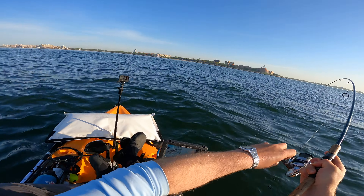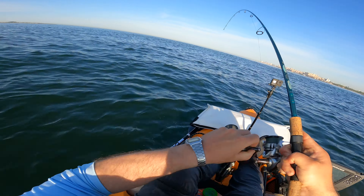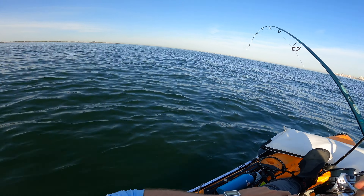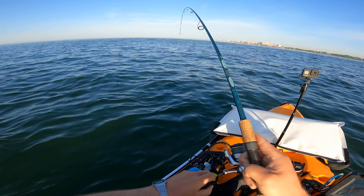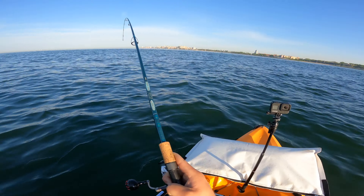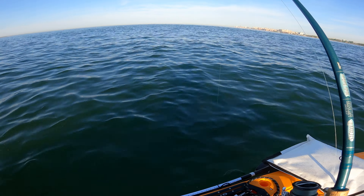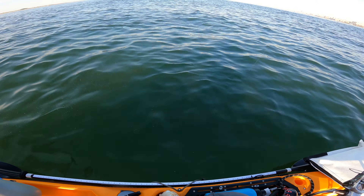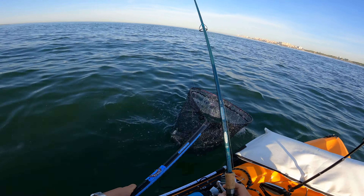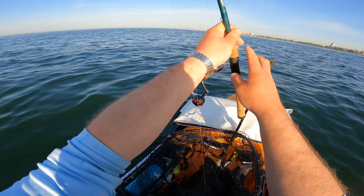There's something — fluke! Fluke! Feels okay, but you never tell if it's current. Those feel like keeper head shakes. The question is how good of a keeper? Feels good, but that's current — always gets you going. Oh yeah, that's a nice fish. That's dinner fish number one! Heck yeah!